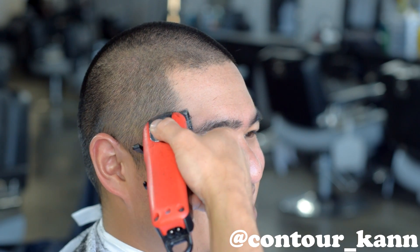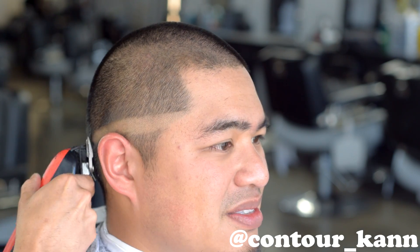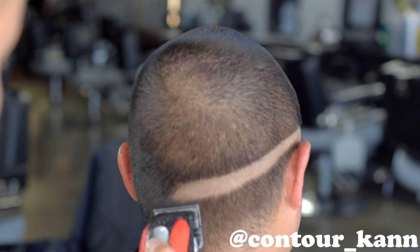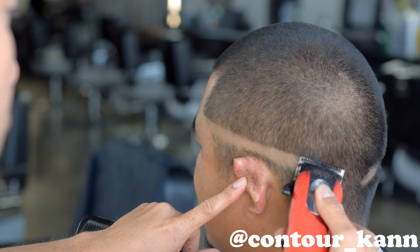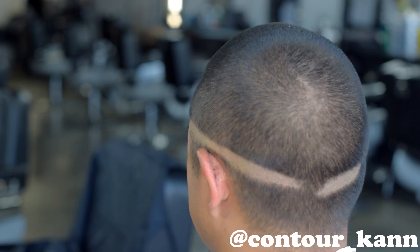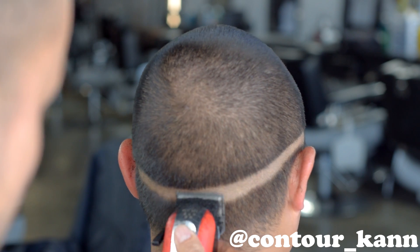First, you want to take the top down to the desired length. In this case, it's the number 2. After that, you want to make the ball line. Make sure you hold the ears down, move the ear out the way so the ear don't get cut. You take this ball line a little bit beyond halfway so that you can see it from the other side. The reason why we do this is to help keep our ball line straight. You don't want lopsided ball lines.